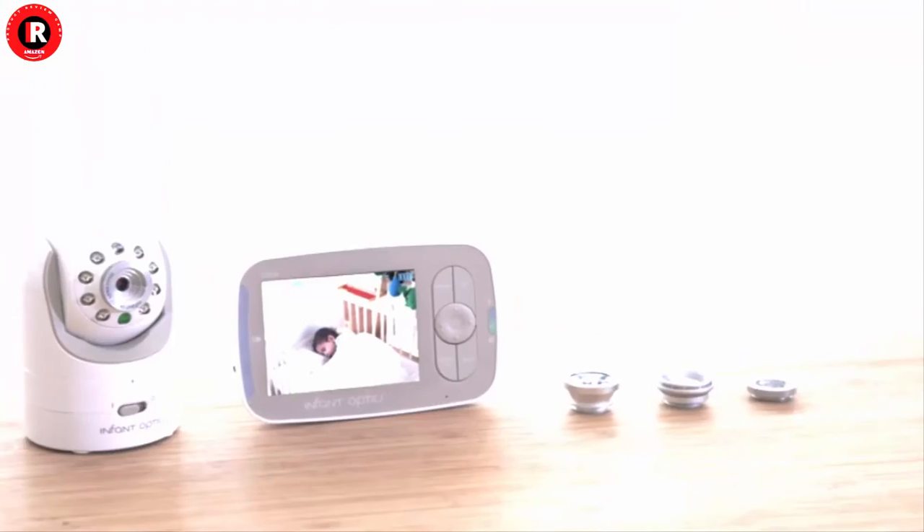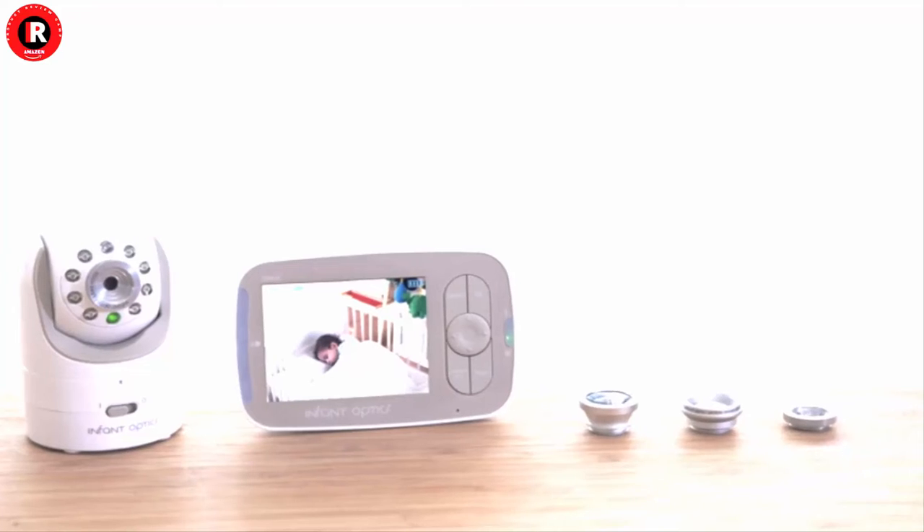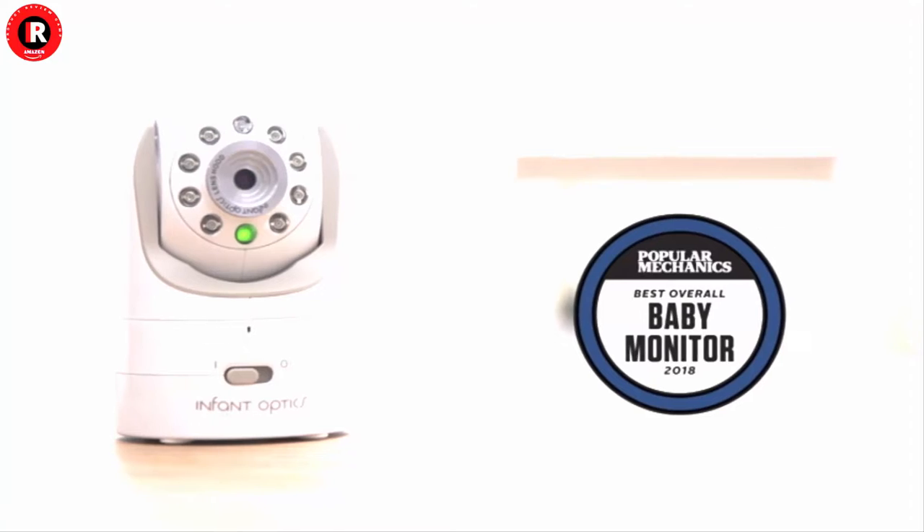If you are looking for a baby monitor with camera and audio, the DXR-8 is the trusty monitor that will provide you and your baby that peace of mind.